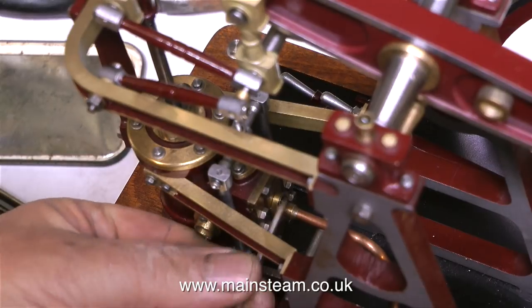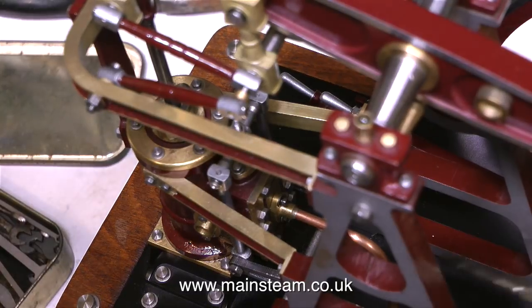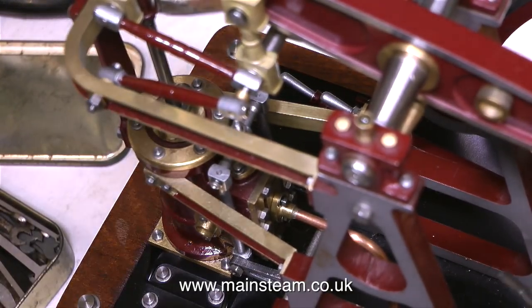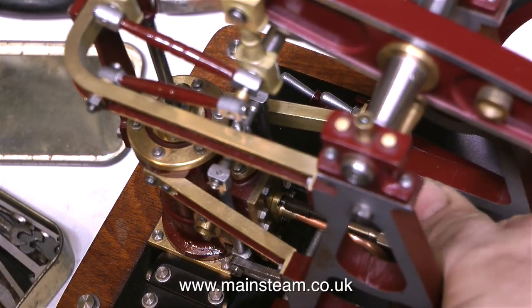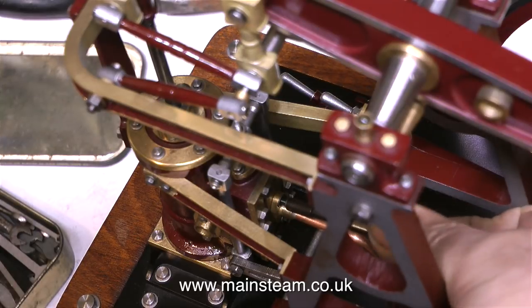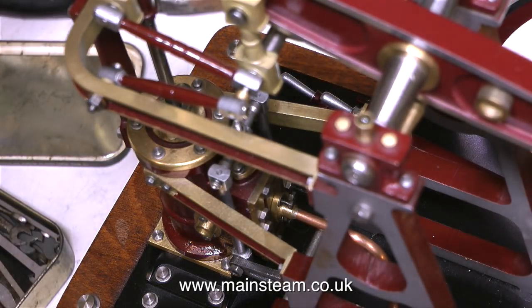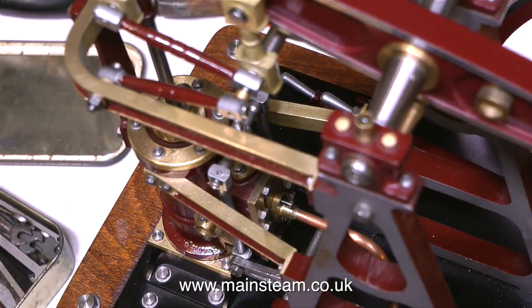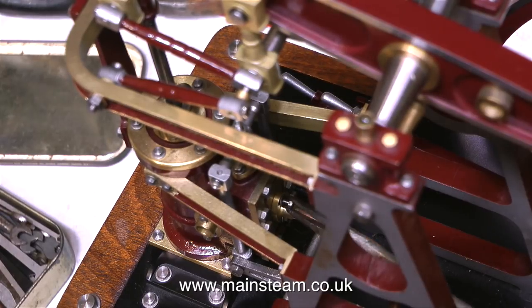Now comes the tricky part. The steam chest on the Vulcan beam engine is on the inside of the engine and getting these small 10BA bolts off is difficult. These bolts were quite tight and the only way I could slacken them off was to use one of the incredibly cheap spanners that I bought from Blackgate's Engineering a while back. When I featured them in a video, a lot of the experts said they're no good, you need chrome vanadium spanners. Well, I've got loads of those, but due to the close proximity of the bolt to the flange, it was impossible to untighten the bolts using those. The best tool to use was the very cheap spanner from Blackgate's Engineering because it has the open end at 90 degrees to the shaft.